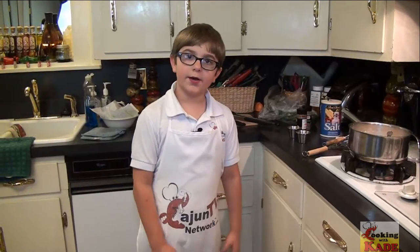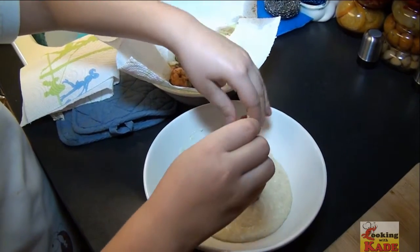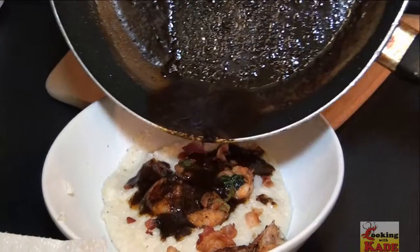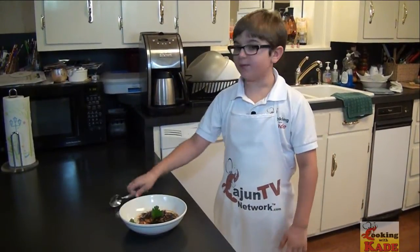Now we're going to get real with the meal and start plating. Everything's done, so it's time to eat.